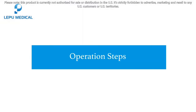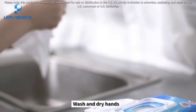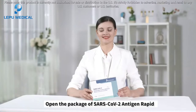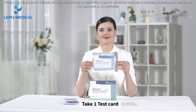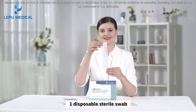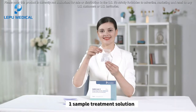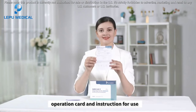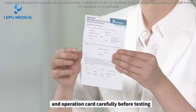Operation steps. Before the test: wash and dry hands. Open the package of SARS-CoV-2 Antigen Rapid Test Kits for Self-Testing. Take one test card, one disposable sterile swab, one sample treatment solution, operation card, and instructions for use. Read the instruction for use and operation card carefully before testing.